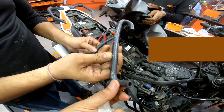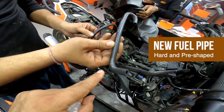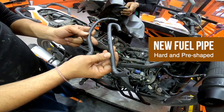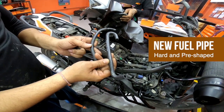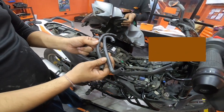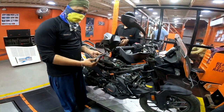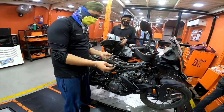So in the long run, this may cause abnormal fuel supply or obstruct the flow of fuel. Considering this issue as a serious one, for all those who are planning to travel long distances, this fuel pipe must be changed on priority.